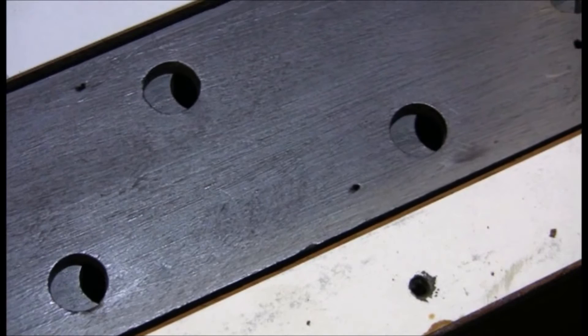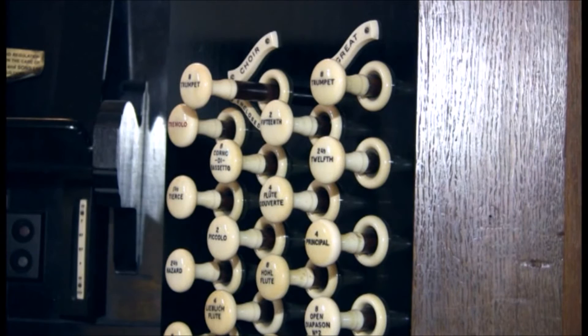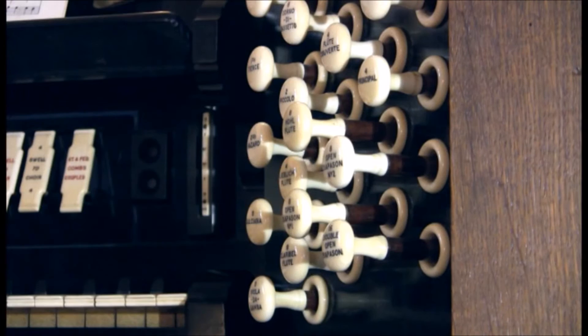It's common to use stops in combination to achieve more musical effects, and the more frequently used groupings can be set from a single piston.